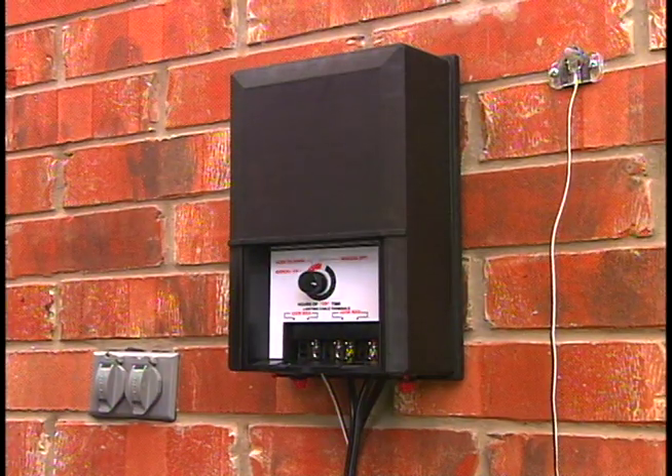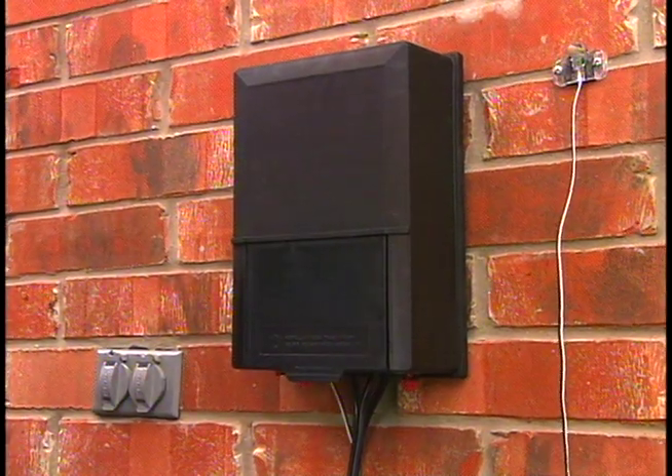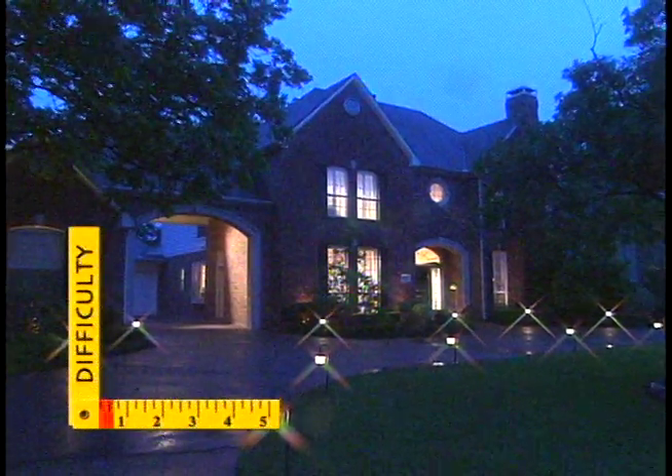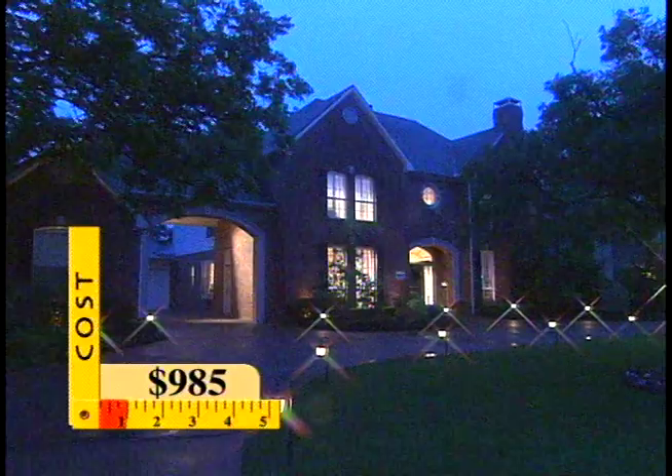To complete the installation, we pop on the cover and plug the unit in. Cynthia's new lights are low voltage, but they have a megawatt impact that makes her home glow and sparkle.